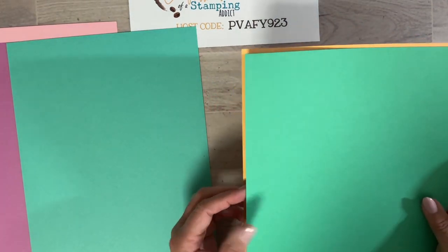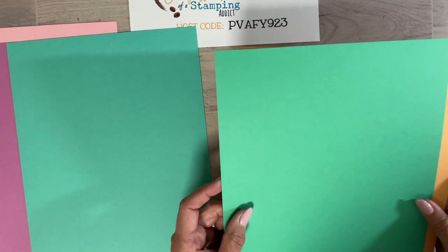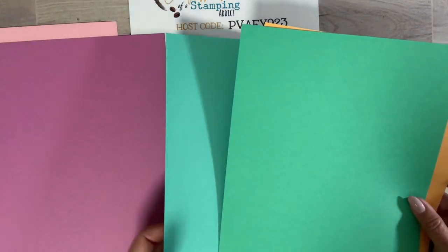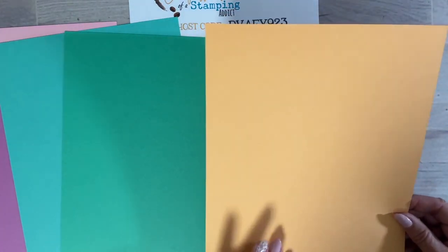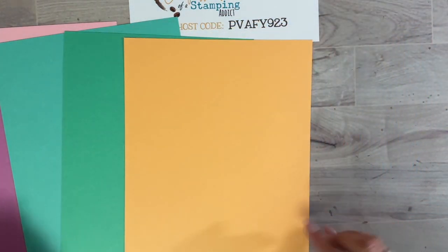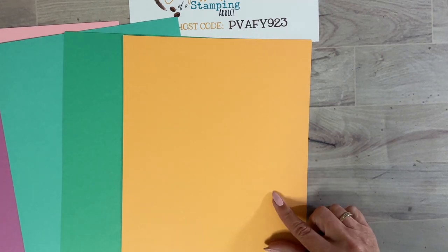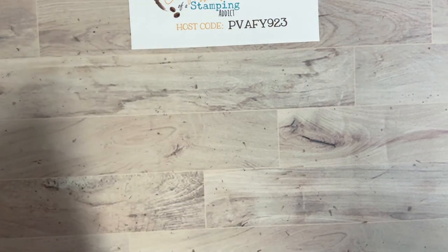This one is called Shy Shamrock — it'll be nice even for Christmas, it's a bright green that reminds me of the clover color we used to have. When they're next to each other you can see they're similar but definitely different greens. The last one is called Peach Pie, a nice color we don't have right now — kind of like the Cantaloupe we had in the past. Those are our new in-colors.